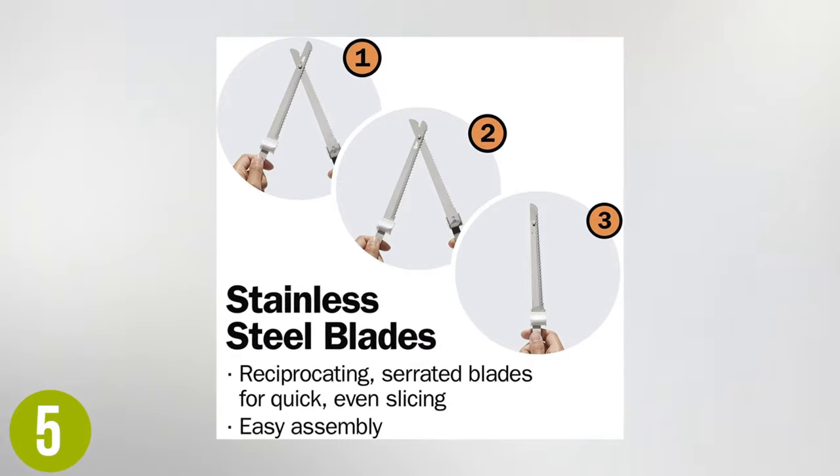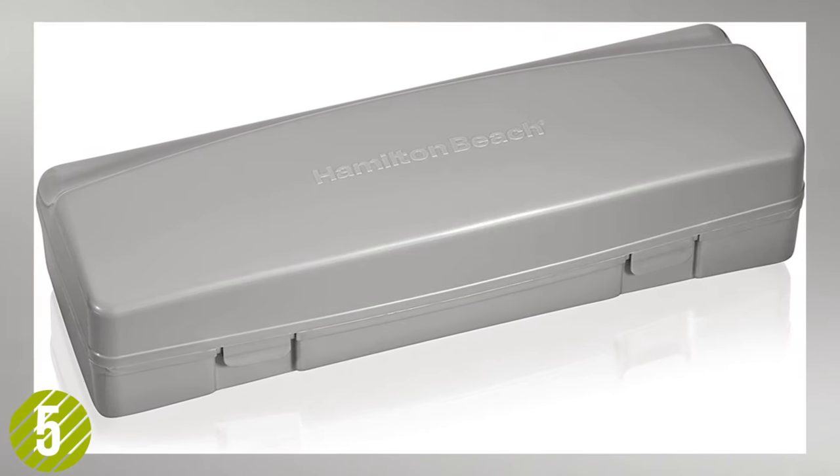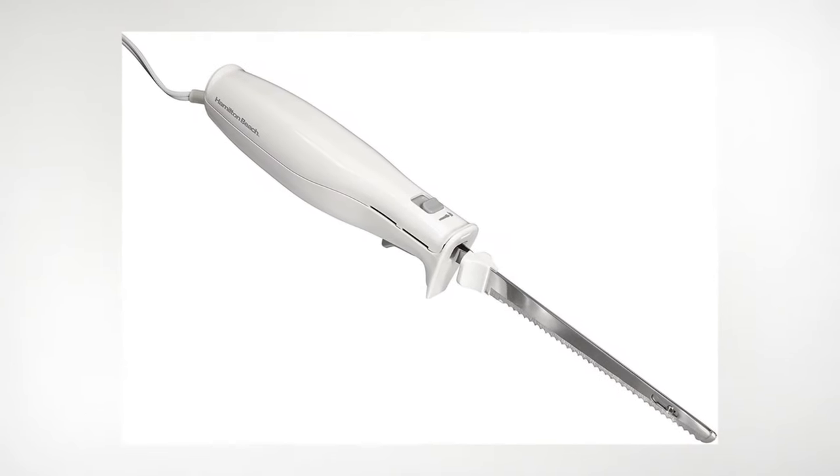Comfort and safety is also excellent. The ergonomic handle allows for a safe, steady grip. Overall, the value is very good and it's an awesome budget option.